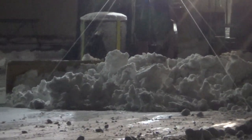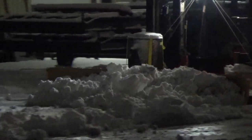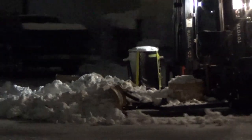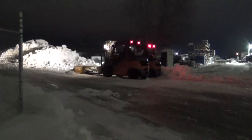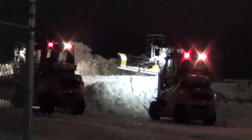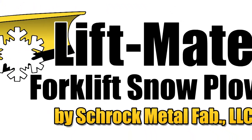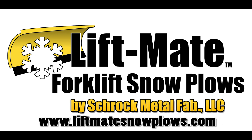The LiftMate is designed to clean from the ground up. The LiftMate helps you keep your lift trucks operating efficiently and productively, even in the worst the winter has to offer. Don't wait to get bogged down in the snow. Complete the functionality of your lift truck by purchasing your LiftMate today.